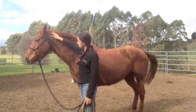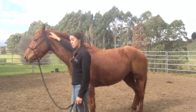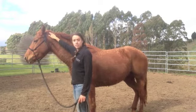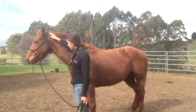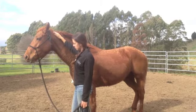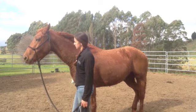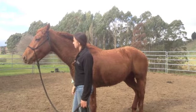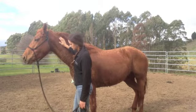When she does that and loses her focus and looks away, I don't stop patting with my hand, because otherwise I'm sort of rewarding her for that. These horses are so quick, and before you know it, I'll put my hand up there to rub and she'll look over there, and she'll think that's the right answer. I'm just going to wait until she softens. Fantastic.